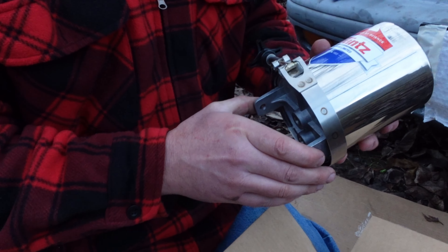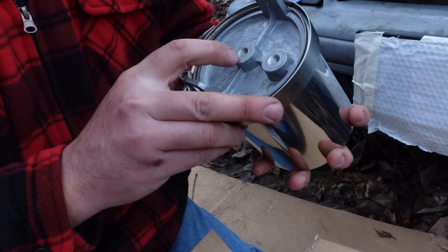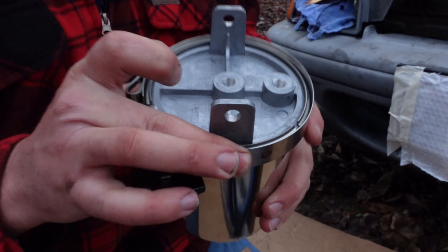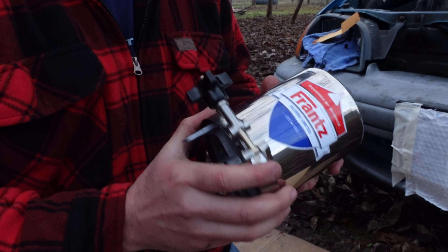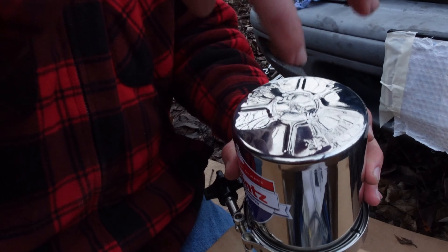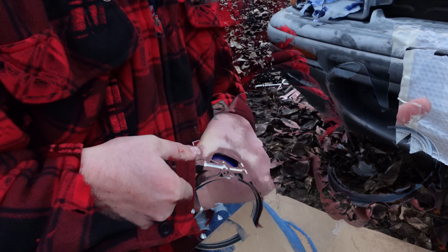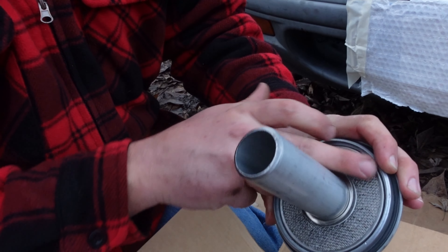The deal with this filter is it doesn't replace your current oil filter on your car. It takes a small — I think a 1/16th inch hole in there. It's just a flow restrictor so you don't lose your oil pressure. It just takes a little sample of your oil and filters it all the time. It uses your oil pressure to run up through the middle of that toilet paper tube and then flow down through the sides. The oil flows up through the tube and then down through the toilet paper.